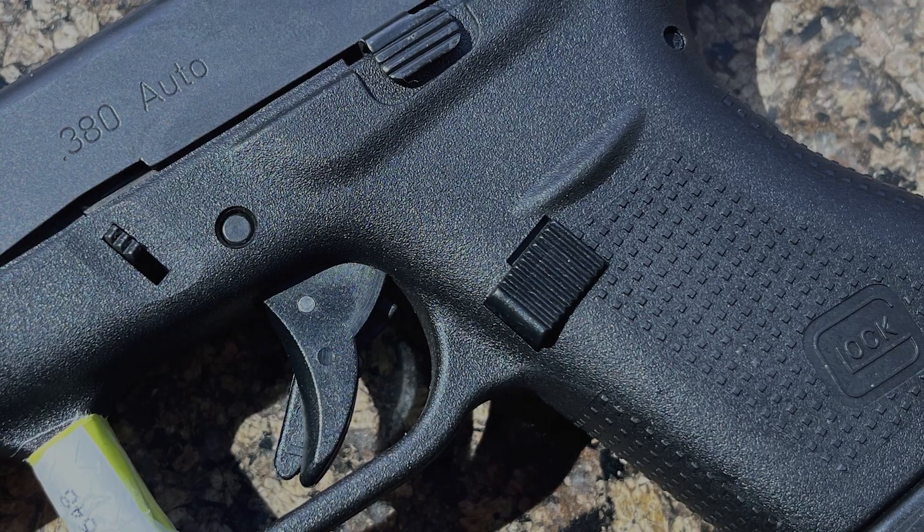The grip texture is a little bit more like the Gen 4 grip texture. Same with the mag release.